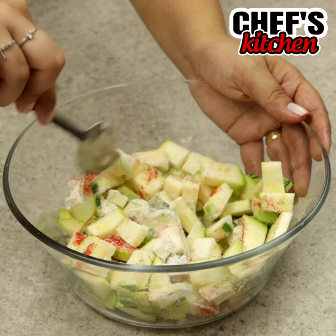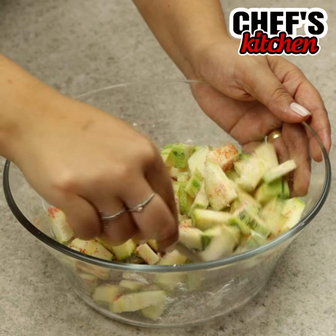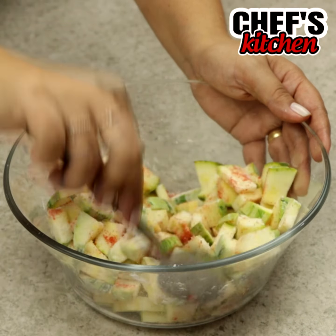Take this moment to leave me in the comments from which city you're watching. I would love to know how far my video got.